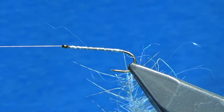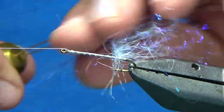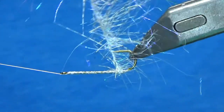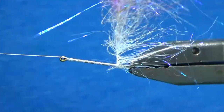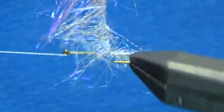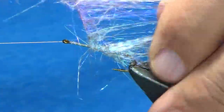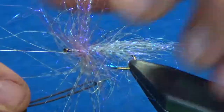I'm going to hang my thread off to the side and start using the rotary feature. I'm going to start preening the materials back and start wrapping forward. I'm trying to maintain a little bit of distance between each wrap — I don't want them stacked right on top of each other, especially in the back. The reason why is that if you put them on top of one another, you basically mangle the material and it won't move in the water.